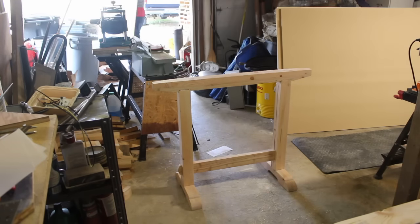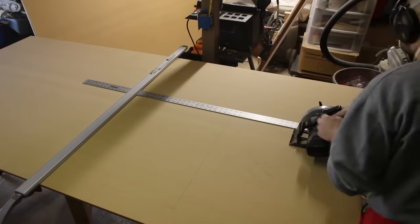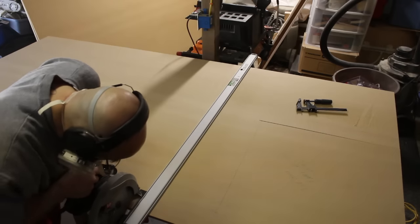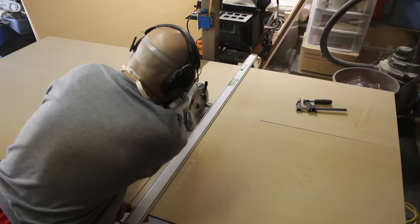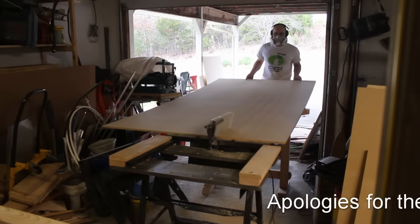Once all the boards were measured and moved out, I started with the cutting process. All wood is dusty when it's cut; however, MDF is exceptionally dusty, so be sure to wear the proper protective equipment while cutting it to avoid getting the particles into your lungs.